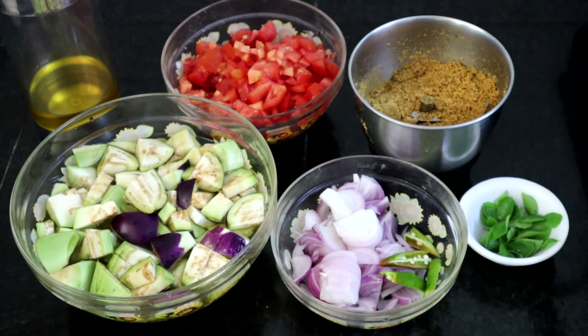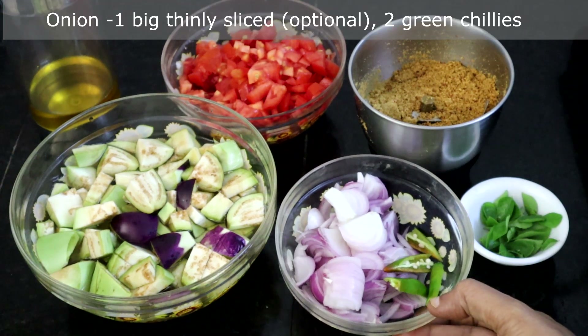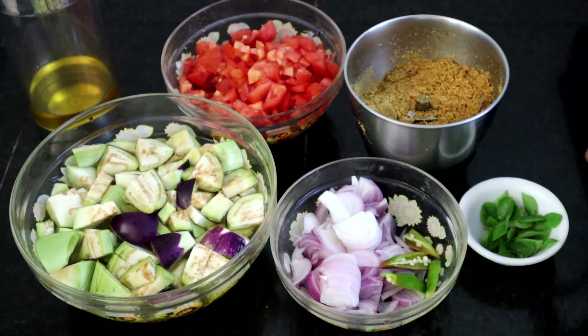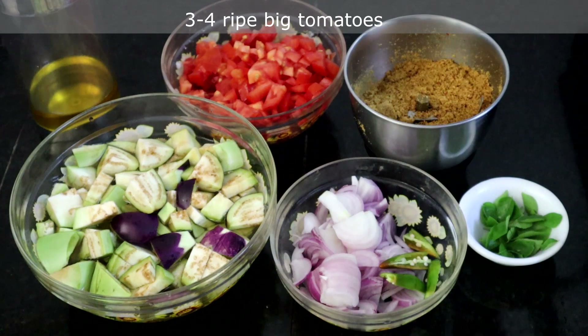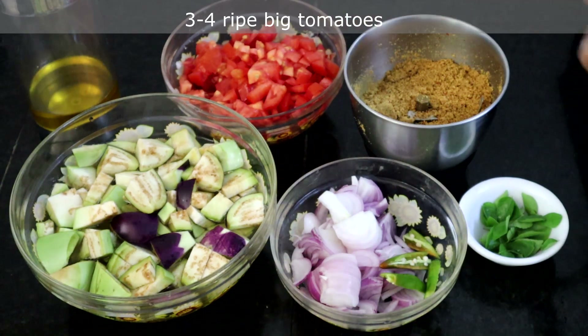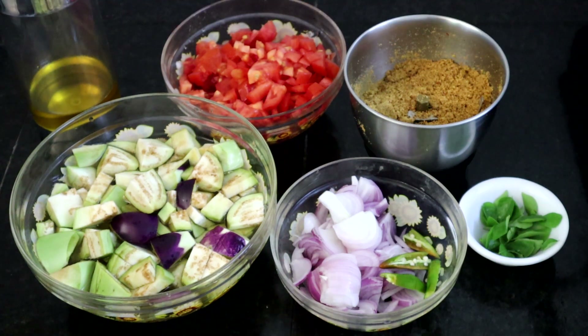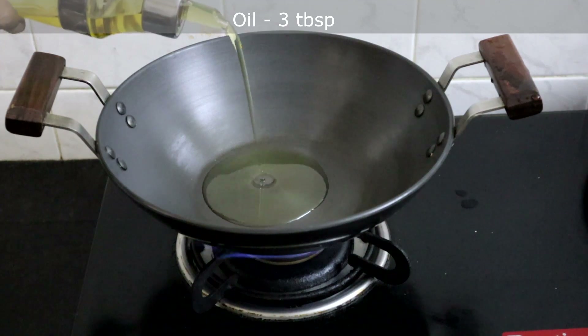Now everything is ready for the brinjal rice. I have taken one big onion, thinly sliced — onion is optional, you can skip it. 2 green chillies, masala powder, curry leaves, 3 to 4 ripe tomatoes, and 4 brinjals. You can use any variety of brinjal.